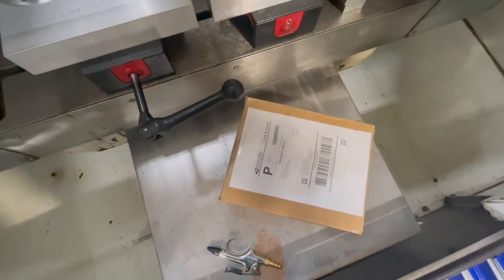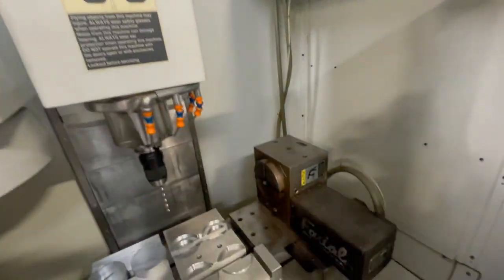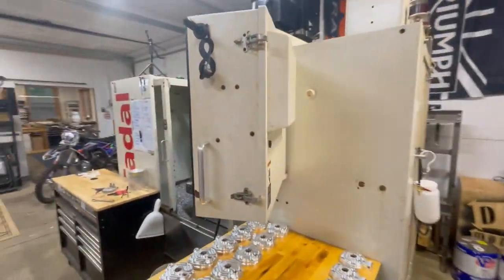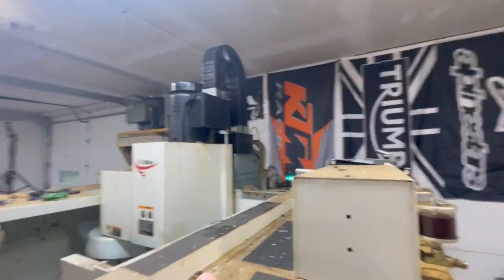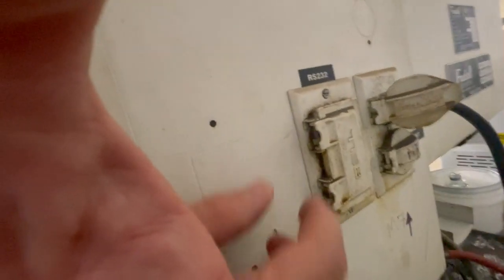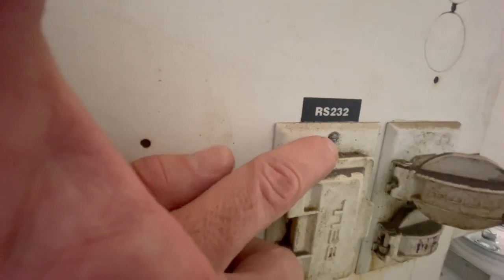Going to slice open this box and see if there are instructions in here. I've also got the same hookup on this other machine, so I can peek inside this box with the allen wrench. The wiring goes up through this channel into the back, into this cabinet - this is where normally the RS232 would hook up. That's what it says there.